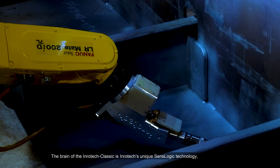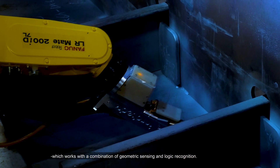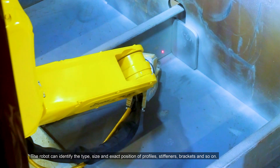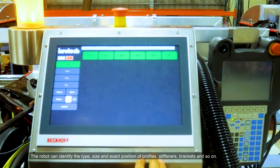The brain of the Inrotec Classic is Inrotec's unique sense-logic technology, which works with a combination of geometric sensing and logic recognition, which can identify the type, size and exact position of profiles, stiffeners, brackets and so on.